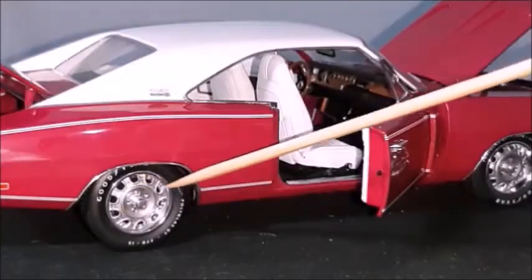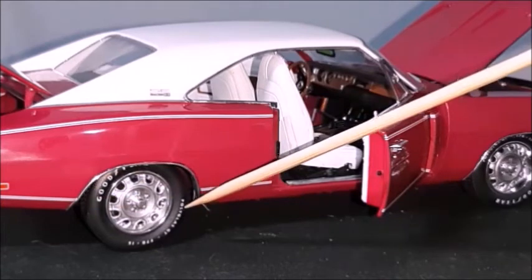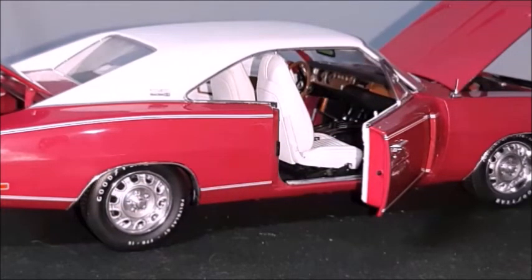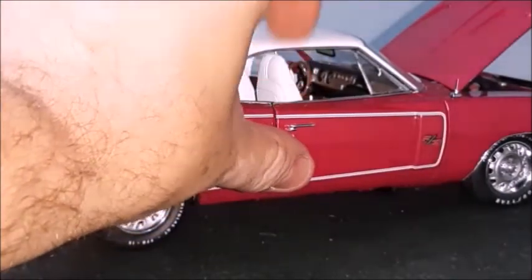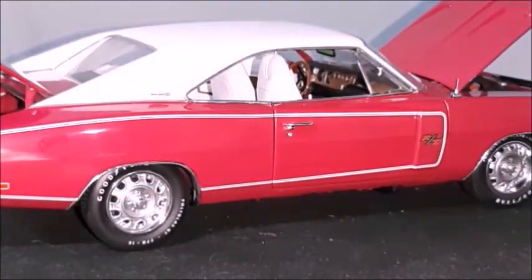Chrome trim. And the pinstripes. Rally wheels. The trim around the wheel valves, which are separate pieces. These are very nice features of the Authentics. I don't know why, but this car doesn't have a Chrysler or Pentastar badge right here on the right fender. The door shuts correctly — completely aligned.